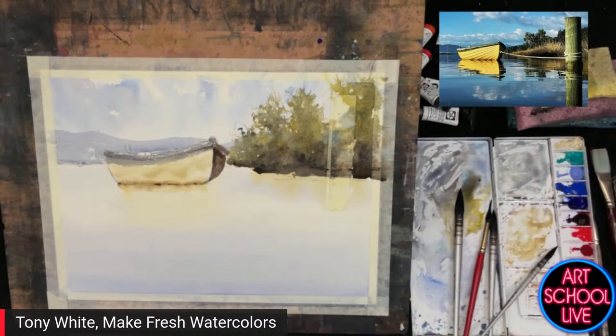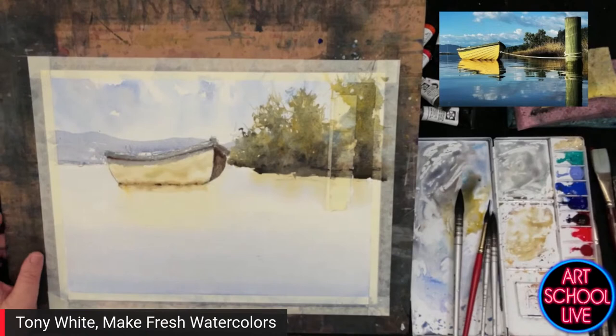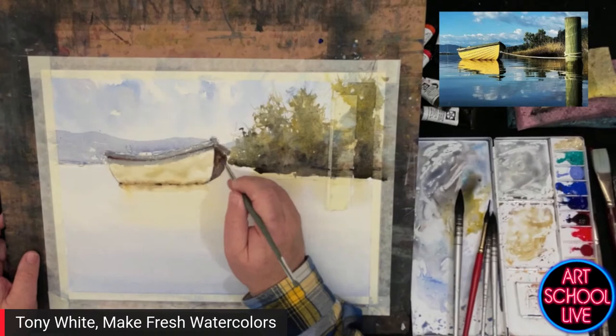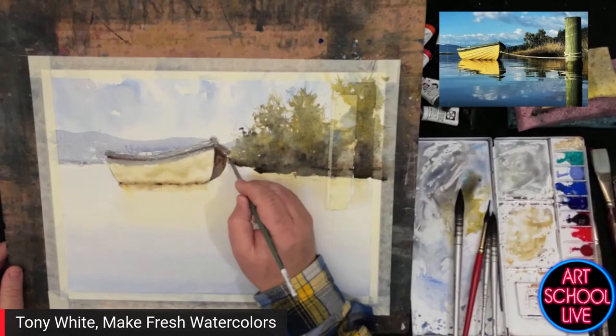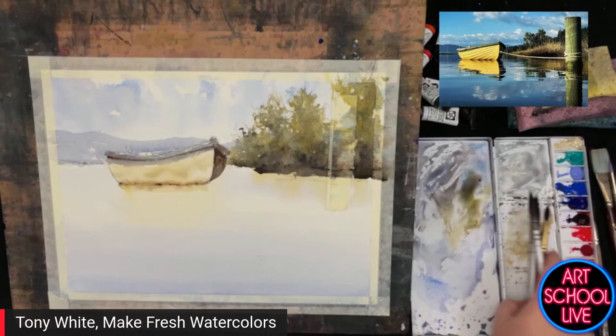Kate's question: is sepia a color to be mixed or can it be purchased pre-mixed? You can purchase it pre-mixed. If you mix it, burnt sienna and ultramarine — mostly burnt sienna — would come close. I like sepia because it's a pretty dirty color; it'll stain things really quickly. You're better off just getting it in a tube and using it. It's a really good mixing color, just to dull things down a little bit — it's one of my favorite colors.